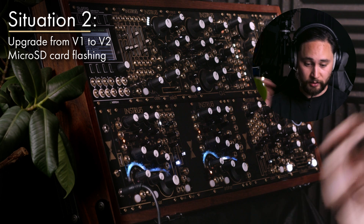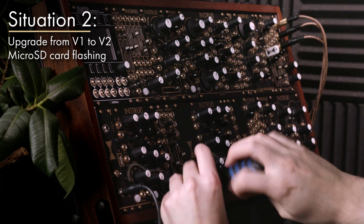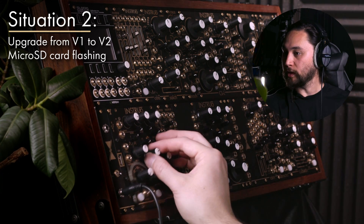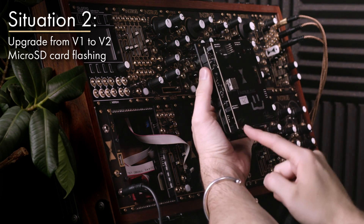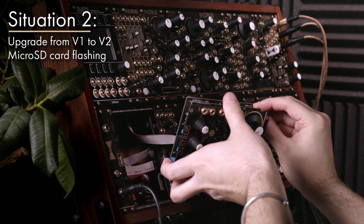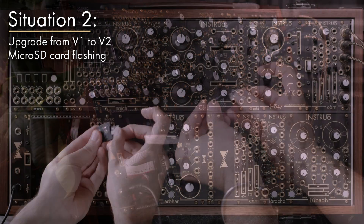Some way of getting the SD card to your computer is going to be necessary. First, power off the system and unrack your Arbor module. Remove it from the system, disconnect it, and remove the micro SD card, which is at the bottom left corner on the inside. Gently remove that. This SD card is what's going to get the update applied to it.